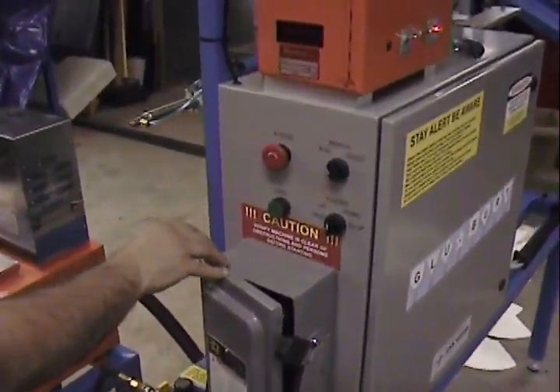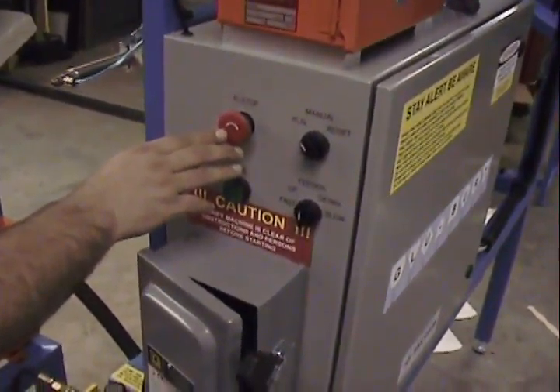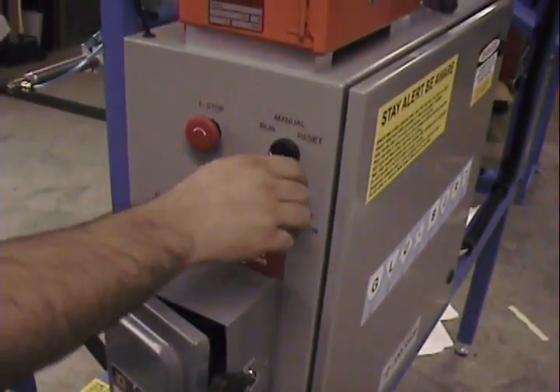This video will show you how to shut down the bluebird at the end of the day for production. First we hit e-stop, then we put the machine back into manual.